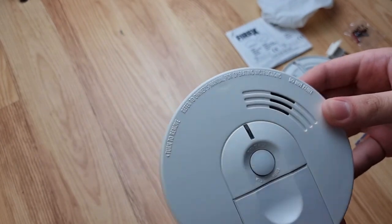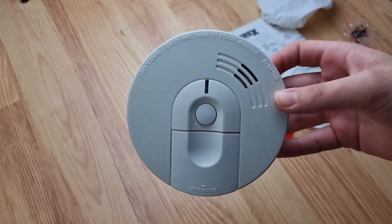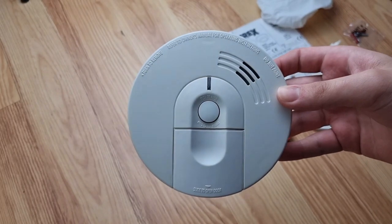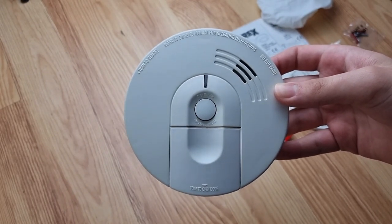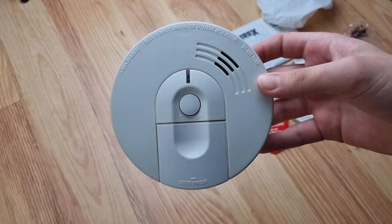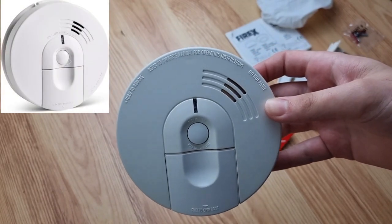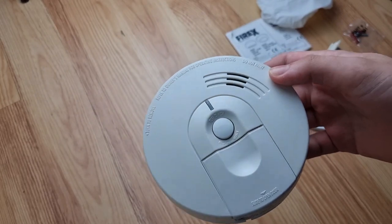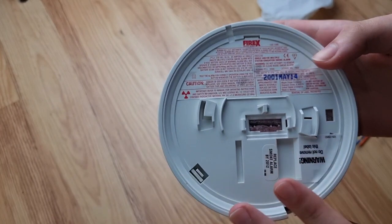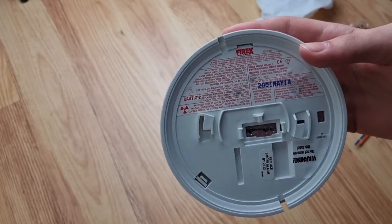Now another thing about these - I believe these were the only models produced in the UK, as these were then phased out at some stage. But in America these are quite popular alarms and still being produced today. It's a model called the FireX i-4618, which is basically a new version of this, and is actually manufactured by Kidde.